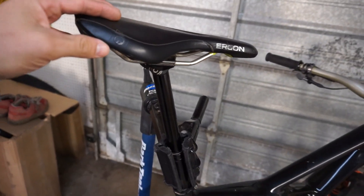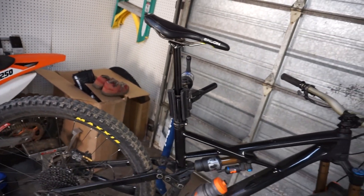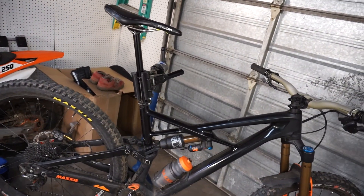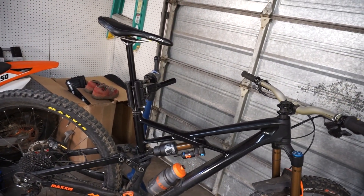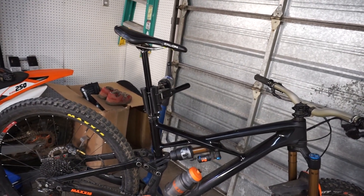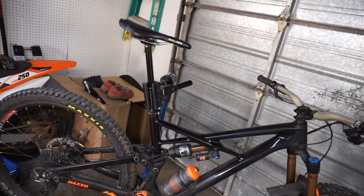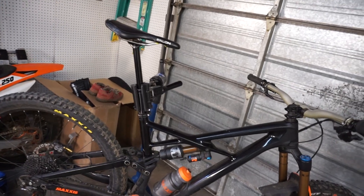On top of that post is an Ergon SME 3 saddle. It's black, super comfortable. The longest ride I've done on this bike is 50 miles with about 9,640 feet of elevation, and that saddle lasted me the whole day. Very impressed with it.